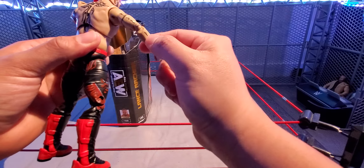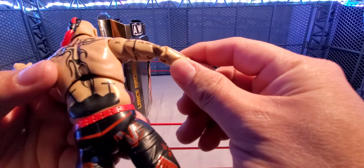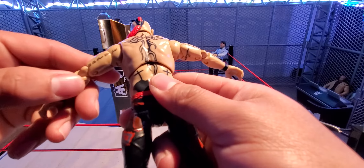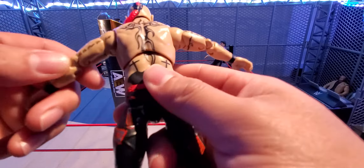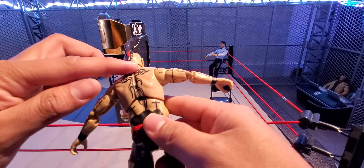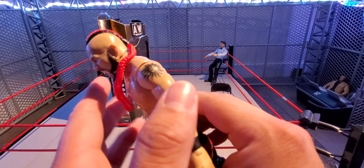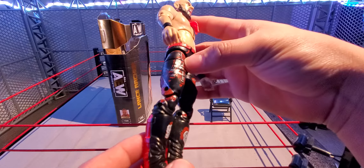He has a bunch of tattoos on the back, including barbed wire going across his whole bicep area. He does have some words there — I can't quite read the cursive, they're a bit small. He does have a cross with flames going around it, and then two more crosses. There's also a sun-like tattoo on the side.